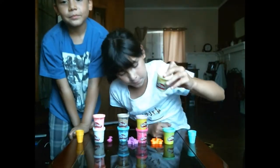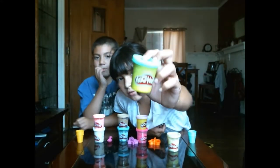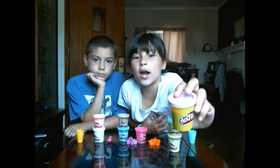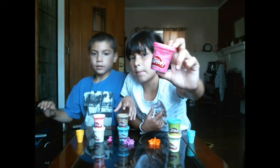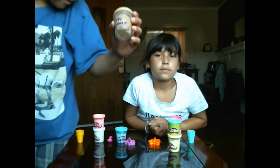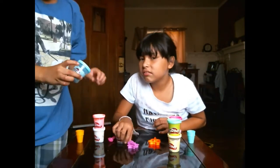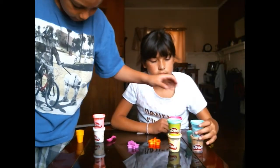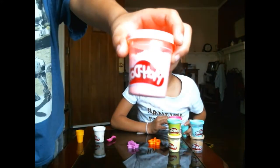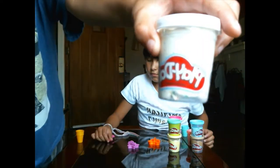We have a green regular play-doh, we have a purple play-doh, we have a pink confetti play-doh — it's like a hot pink — and we have chocolate or brown, another blue with confetti, pink with confetti, and white with confetti.